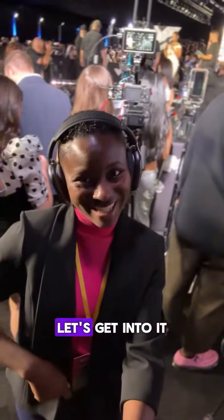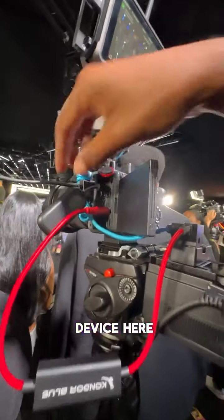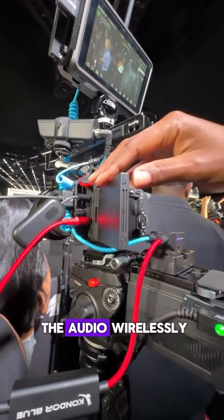This is my VMA's red carpet camera setup. Let's get into it. Starting with the headphones — I'm monitoring wirelessly with my AirPod Max. I have this device here so I can monitor the audio wirelessly.